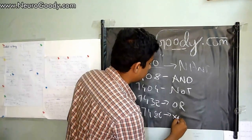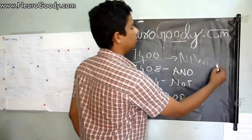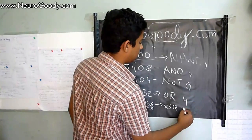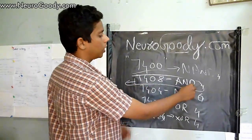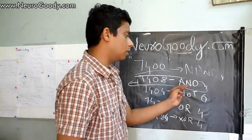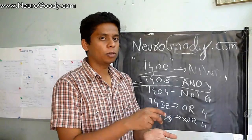All these ICs contain four gates each — four NAND, four AND, four NOT (actually six), four OR, and four XOR gates in a single IC. For example, a single 7408 IC will have four AND gates each with two inputs and one output. You'll need to connect VCC and ground as well.